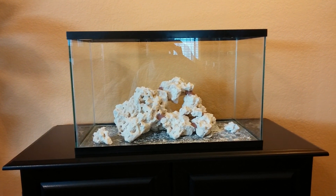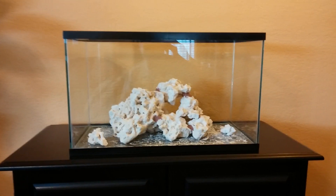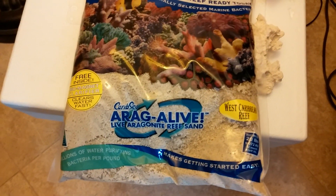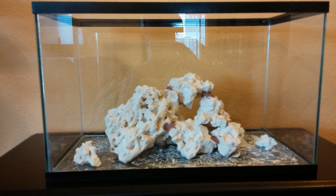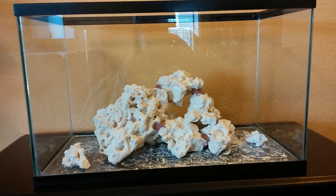And then eventually I'll figure out how I'm going to be doing water changes and stuff like that. Just one more little update — I'm going to be doing live sand and dry rock. And I'm not sure if I'm going to do another additive that you can use to speed up the cycling process. We'll see.